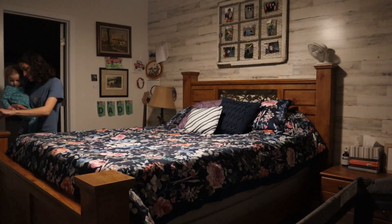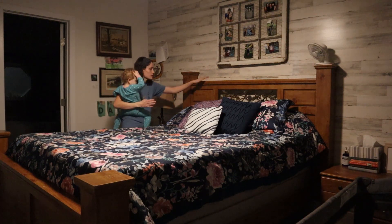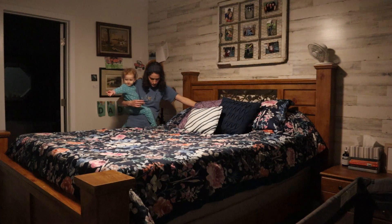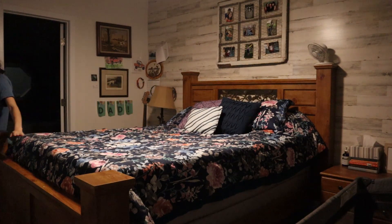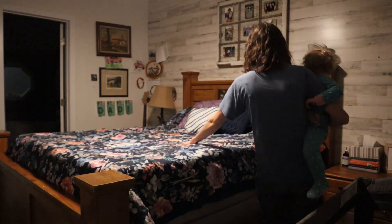Hey, it's Megan. Welcome back here to the Welterman Homestead. Today's video is not one I had planned — I'm actually in the process of working on a video for a homemaking series, but I just felt God say I'm supposed to ditch that. So today is just sharing how to anoint your home in oil.